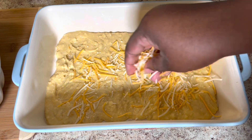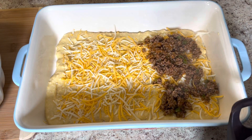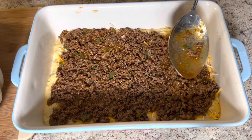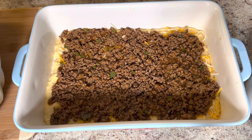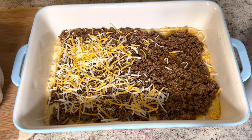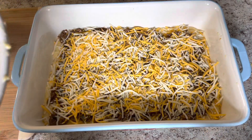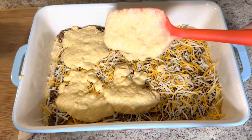Now I'm putting on some shredded cheese — I'm using a Mexican cheese blend, about a half a cup on this layer. After I add the cheese, I'm going to go ahead and add my meat mixture, covering up the entire layer with all of it. Then I'm going back in to add some more cheese. If you want, you can use pepper jack cheese for some extra spice. Now that I'm finished with my second layer of cheese, I'm going to put the rest of my cornbread mixture on top.